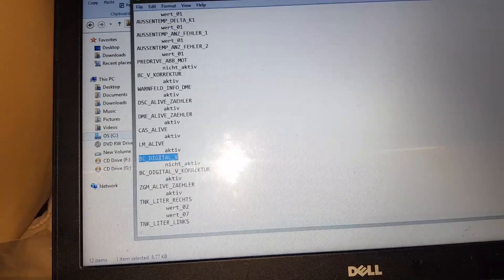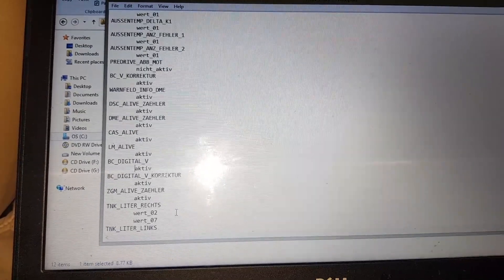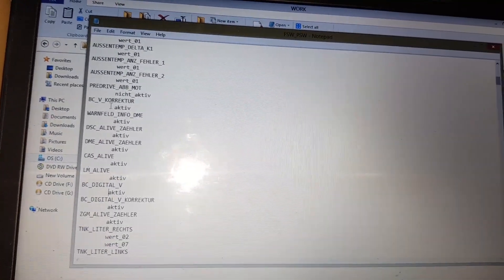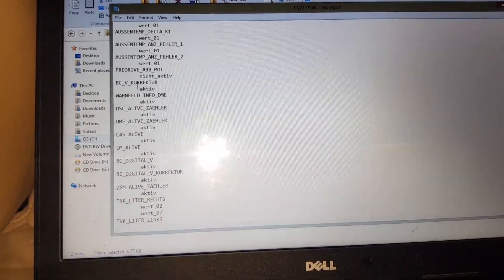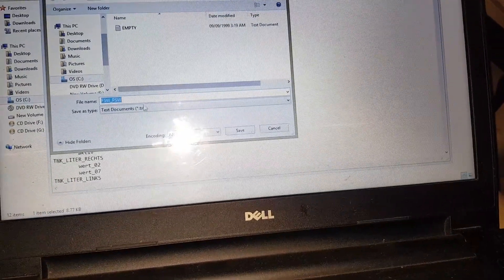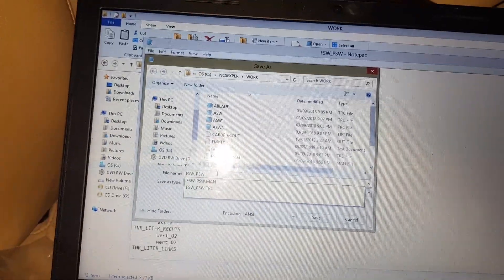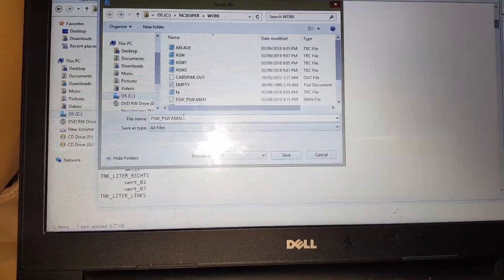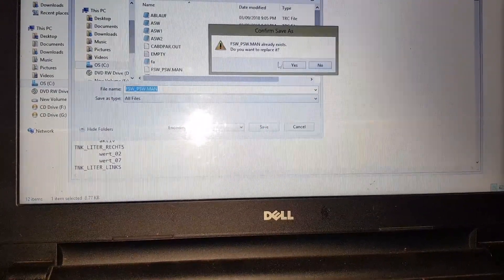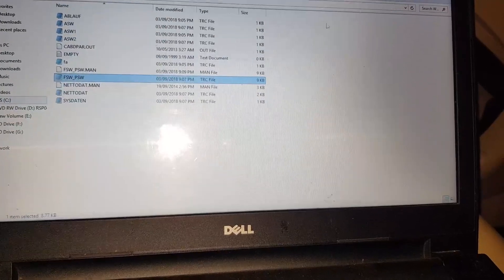Close the Find dialog. As you can see, it's written 'nicht_aktiv', which is German for 'not active'. To activate it — see this other entry that says 'aktiv', meaning it's active — you simply delete the 'nicht_' part, which commands this option to be active. Now save this file using Save As. This is the important part: choose All Files, and save it as a .MAN file — the one that was zero kilobytes earlier. Click Save.